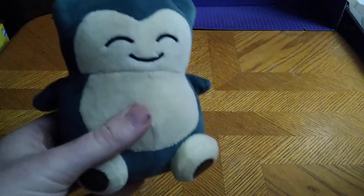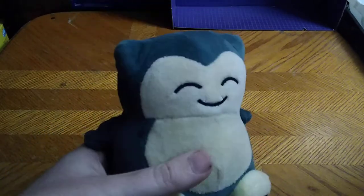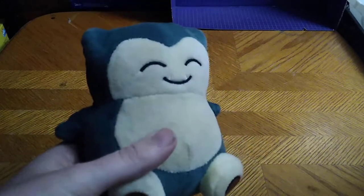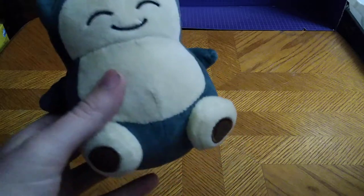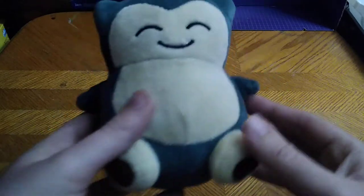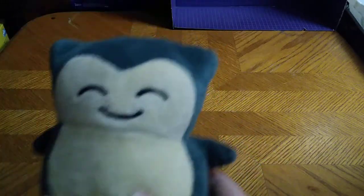If you can find a Snorlax plushie, it is worth adding to your Pokémon collection. If you're a Pokémon fan like myself — I don't watch all the series anymore, but I still like collecting the plushies of characters I remember from all the different Pokémon series. And this guy is pretty adorable for a plushie, and that's why I picked him up.